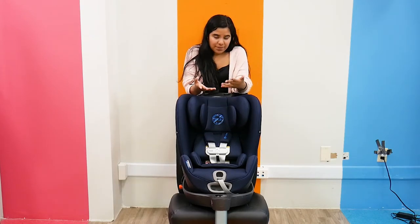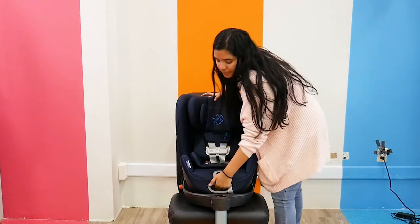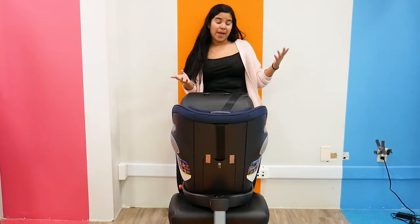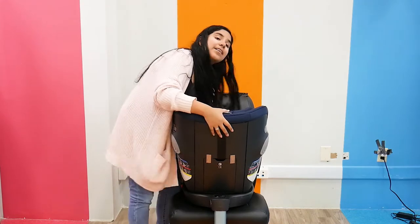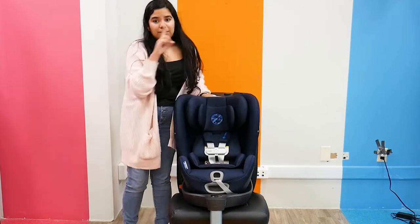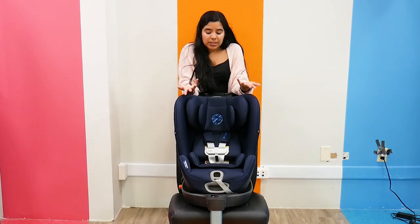It just makes buckling them into the car seat that much easier and convenient. It does have a forward-facing weight capacity of 22 to 65 pounds, while the rear-facing weight capacity is 4 to 50 pounds, so you do get a lot of use out of it. It's really easy to install — it has a one-time belt vehicle installation, and it's really comfortable.